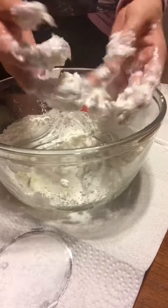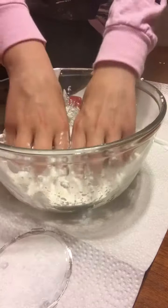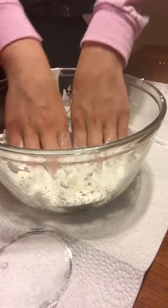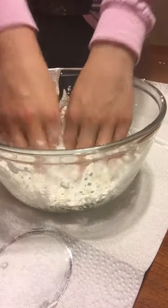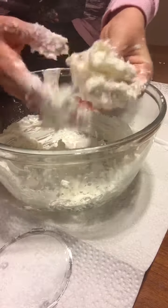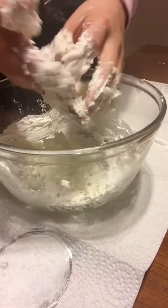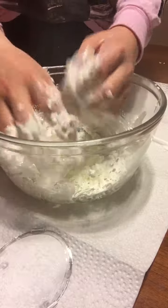Just like slime, it's a little bit messy in the beginning, but at the end it sticks together and comes off your hands pretty easily once it reaches the right consistency. The bowl may get a little dirty, but you gotta clean it — easy peasy.